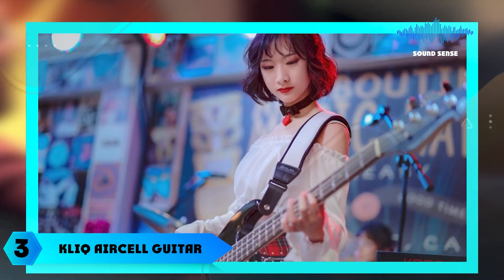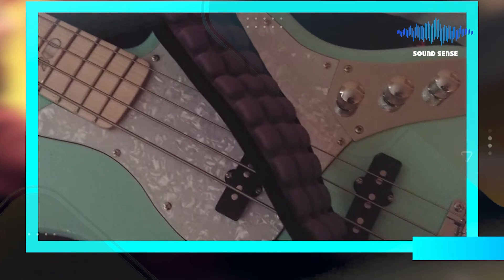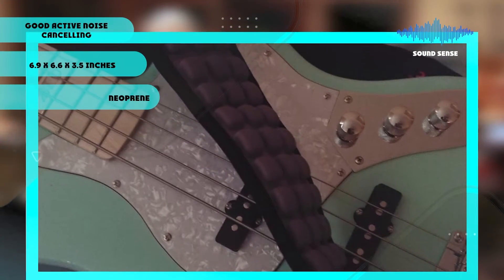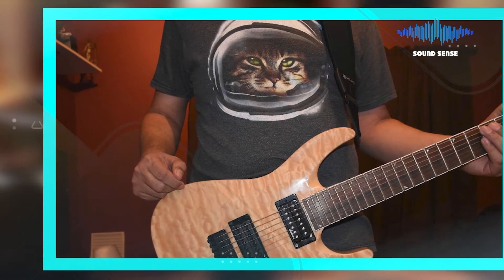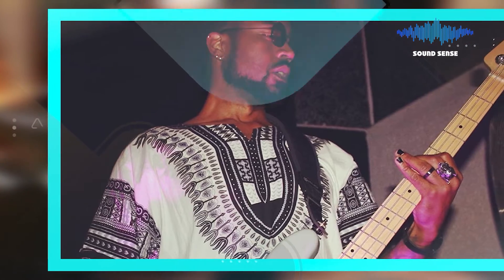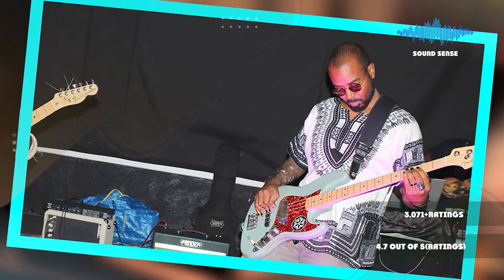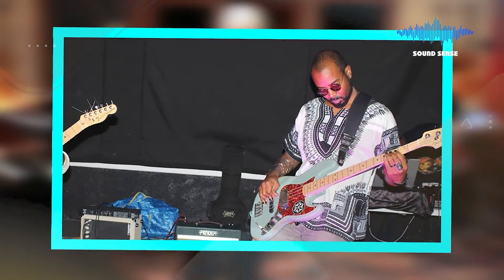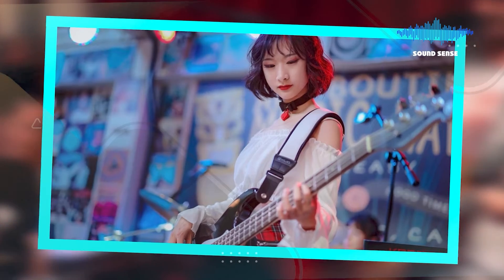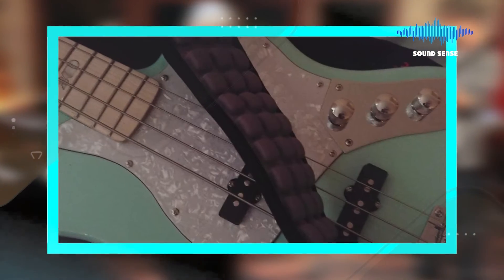The number 3 position is held by the KLIQ AirCell Guitar Strap. Designed with quality assurance and performance in mind, it is made of the highest quality materials to ensure lasting comfort. With a lightweight neoprene shoulder pad that disperses weight evenly across your shoulders and back, it moves easily on clothing or skin and helps you play for longer periods without discomfort. Featuring AirCell technology, the strap wicks away sweat to allow your shoulder to breathe freely and delivers comfortable support no matter how long you play.